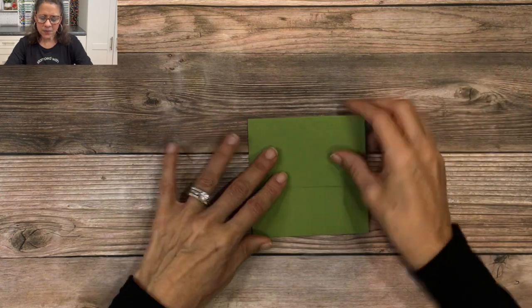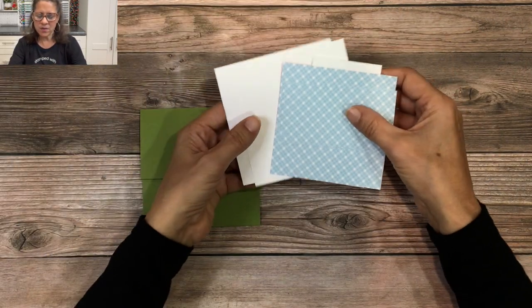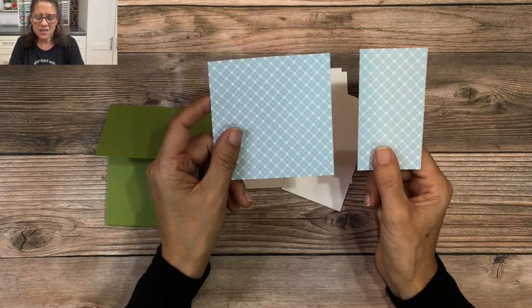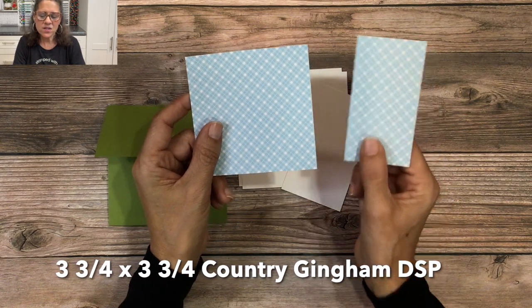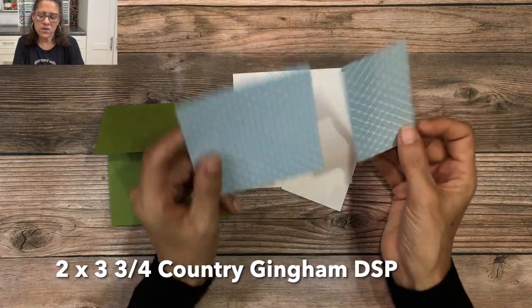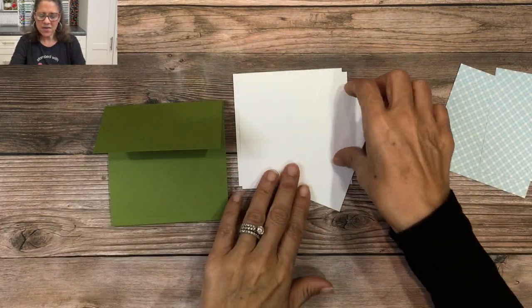Now we need some designer series paper from that gingham paper. You're going to cut a piece of the six by six into a three and three-quarter by three and three-quarter square, and then cut a two by three and three-quarter rectangle. So those are the two pieces of designer series paper you'll use.